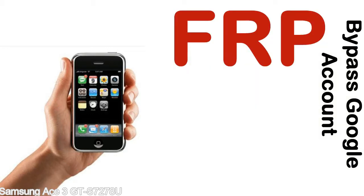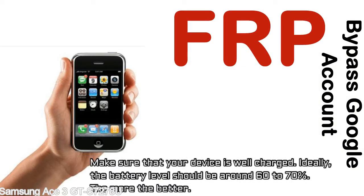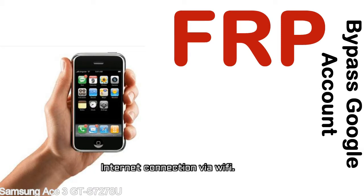Before starting: 1 — make sure that your device is well charged. Ideally, the battery level should be around 60 to 70%; the more the better. 2 — internet connection via WiFi.